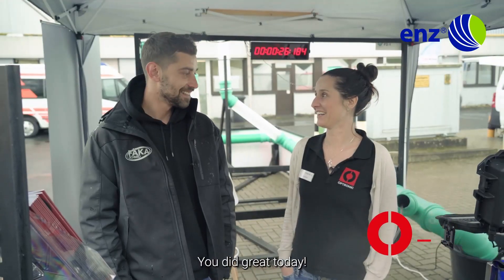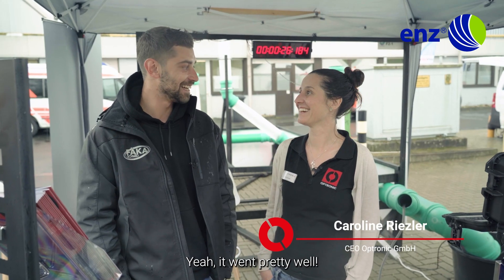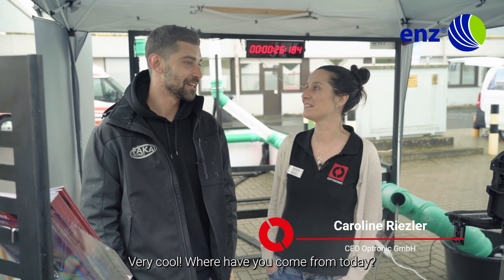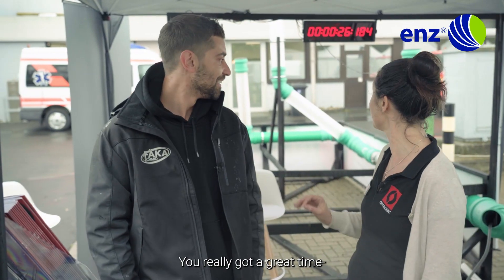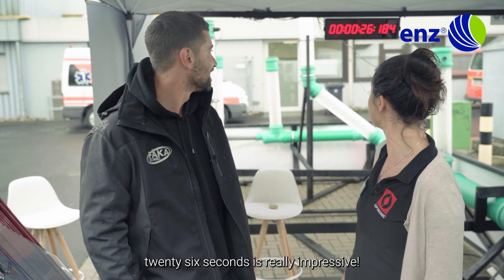You did great today! Yeah, it went pretty well. Very cool. Where have you come from? We've come from Swabia — I'm with Fekha Schmidt. Wow, it's a really good time. 26 seconds is really impressive.